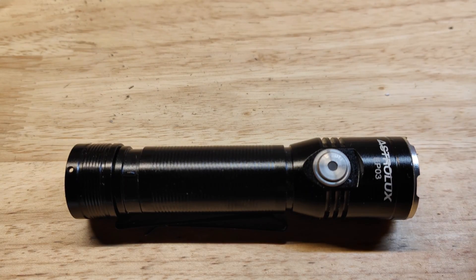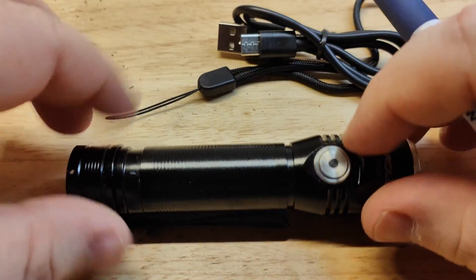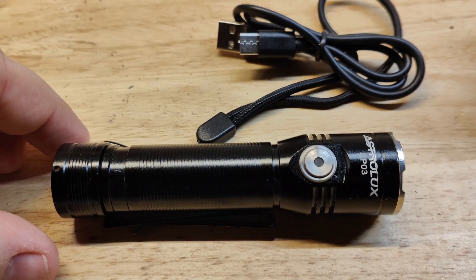The light comes with a simple lanyard, a USB Type-C cable, because it does have a USB charger built in. It also comes with a battery, but I'm not testing it with that — I'm using an LG HG2 cell for the testing.